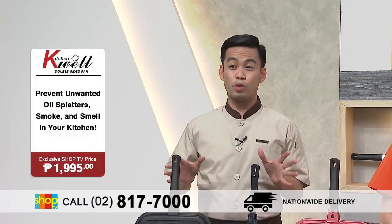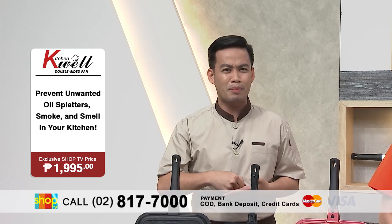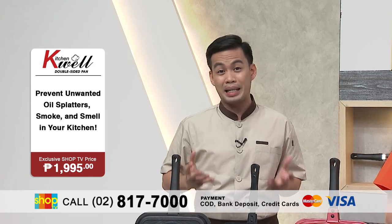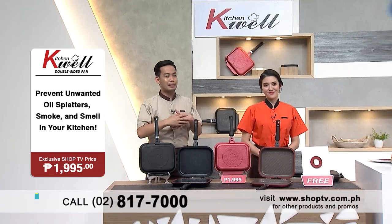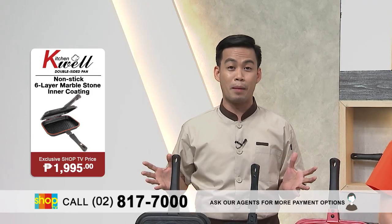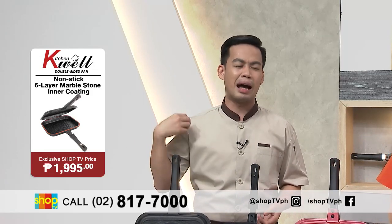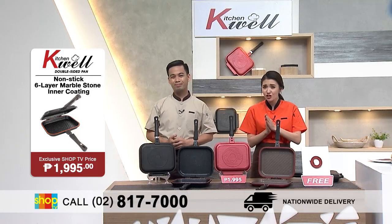Marami sa atin, concern sa pagluto — yung difficulty ng pag-flip ng food. Ang hirap kayong perfect yun, di ba? At the same time, yung oil splatters, talagang napaka-messy niya sa paligid ng stove. Ako personally, iniiwasan ko talaga yan kasi nga, ang sakit sa balat kapag tinamaan ka ng mantika. And third, yung smell ng pagkain, amoy na amoy mo sa paligid at loob ng bahay kasi naninikit siya sa furnitures or even sa damit mo. Ang hassle nun. I know we all experienced that problem, kaya today we have the answer for you.